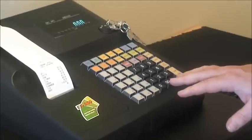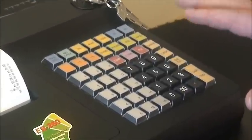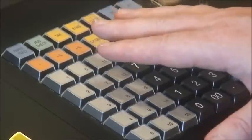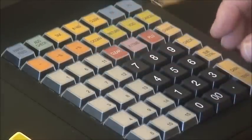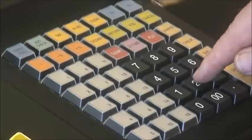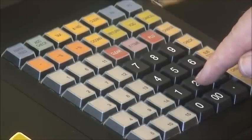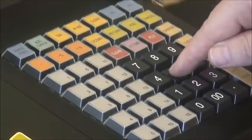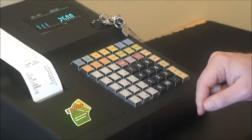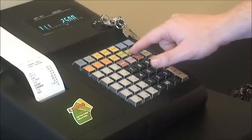The next thing we're going to look at is called the void key. This is for when we enter a sale and allocate it to a department and then quickly realise we've entered it to the wrong department, or the customer no longer wants the item. In our example, we're going to put $25 to department 1 — 2, 5, 0, department 1. We've just realised that should be department 2, so we press the void key.